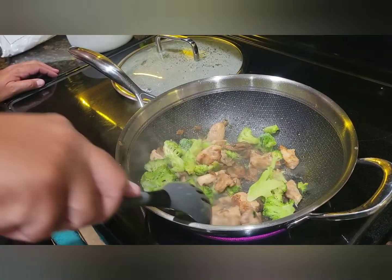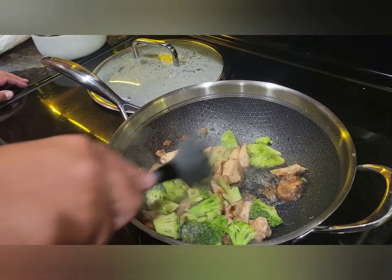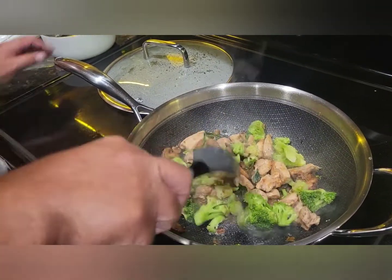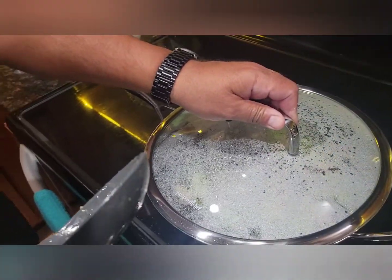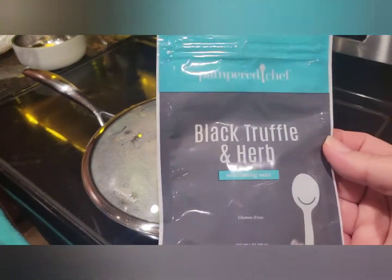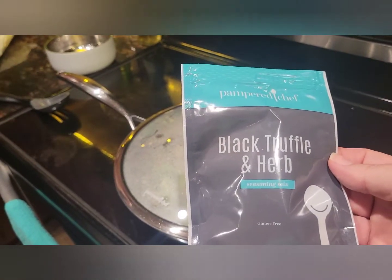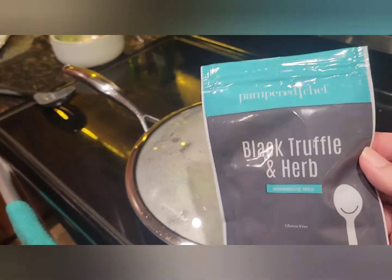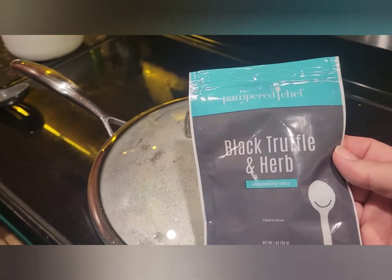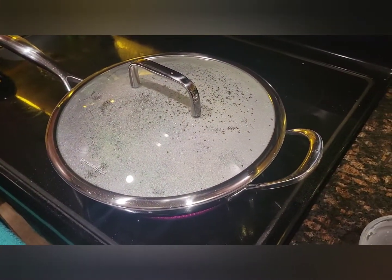That should all be ready to go in about four minutes. We'll cover it and supper will be served! Each one of these seasonings gives you enough for usually two to three recipes, so there's still plenty left. Next thing I want to do is make some truffle fries — you always hear about black truffle fries at restaurants and they want to charge you a fortune. We're going to make our own! We'll be back soon with the final product.